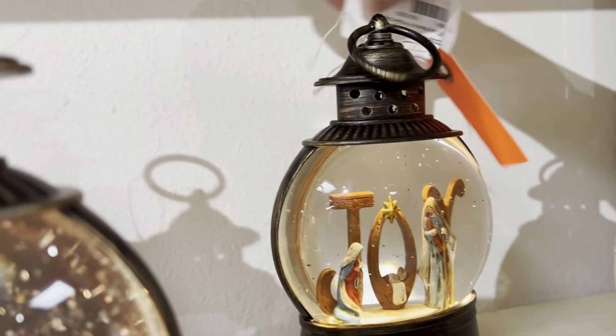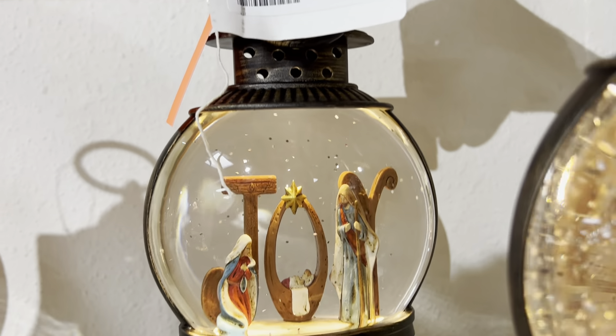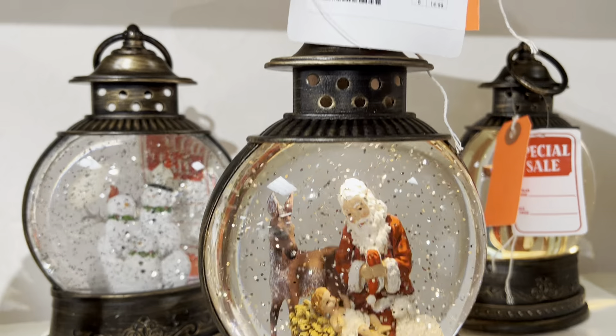This is one you might have had before — it made catalog last year. This is going to be our Joy Nativity. Next one is going to be a Santa Claus Nativity.